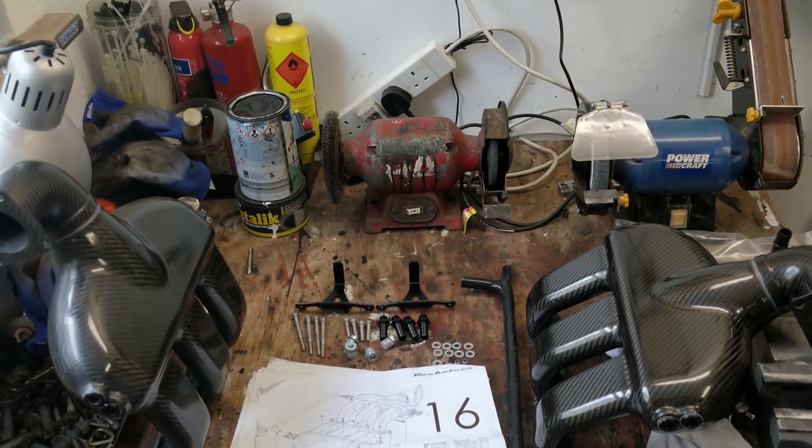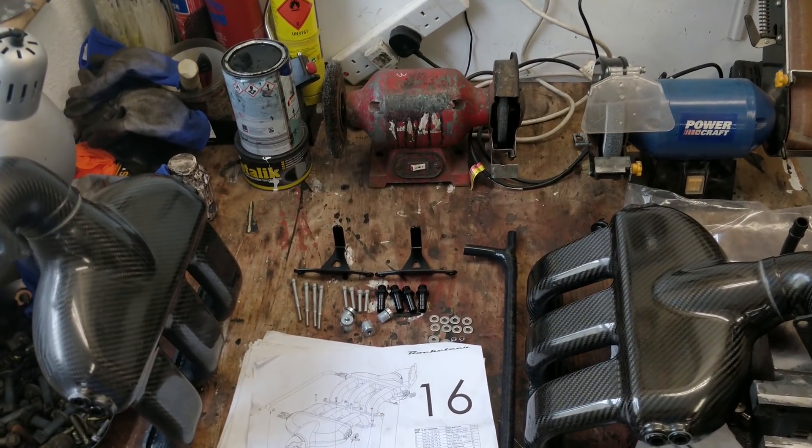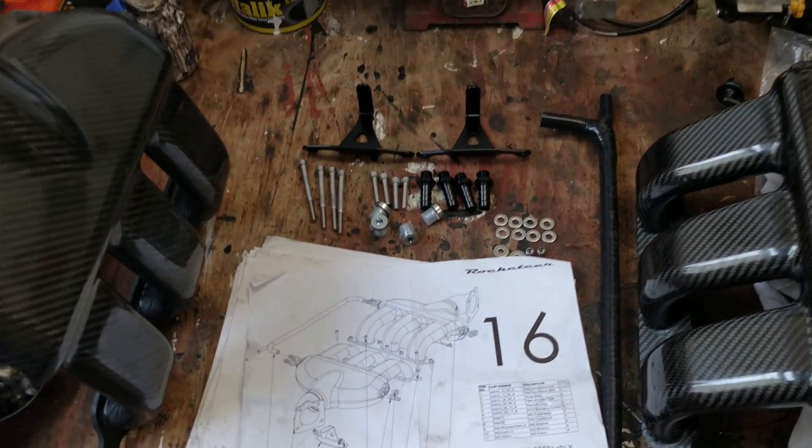In this video we're going to be installing the air intakes, throttle bodies and air filters.